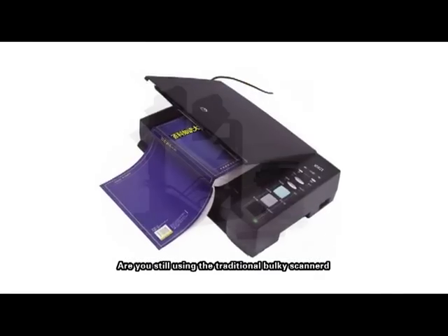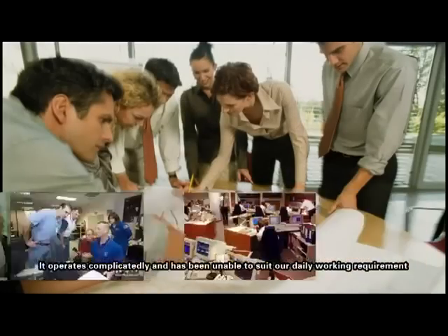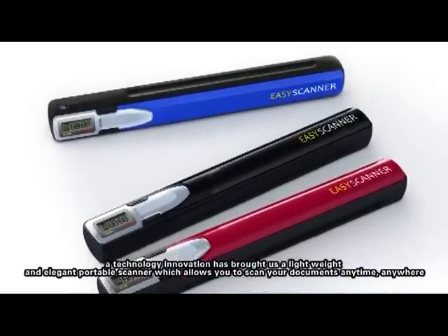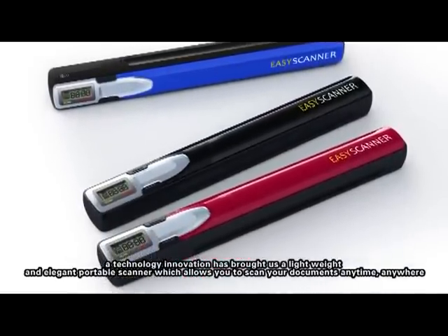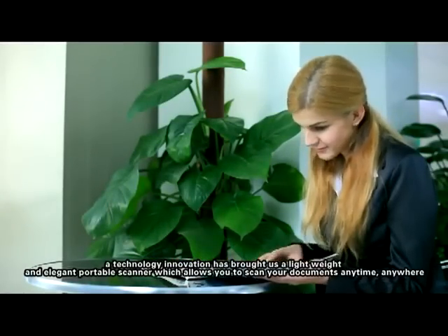Are you still using the traditional bulky scanner? It operates complicatedly and has been unable to suit our daily working requirements. Nowadays, a technology innovation has brought us a lightweight and elegant portable scanner which allows you to scan your documents anytime, anywhere.